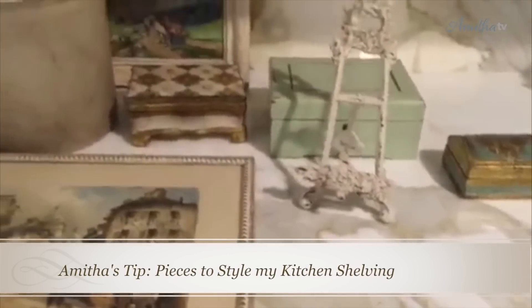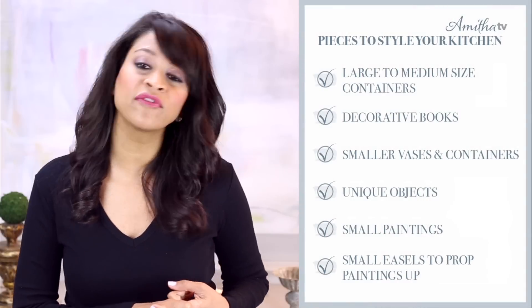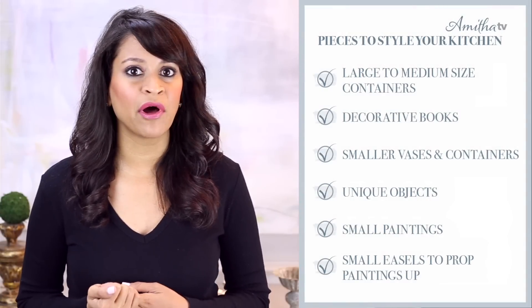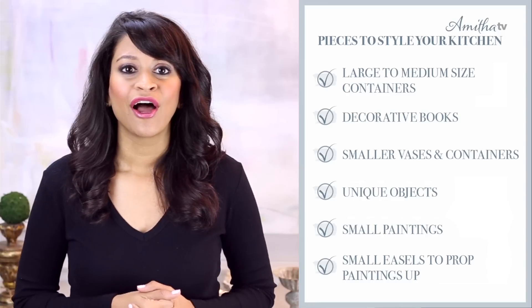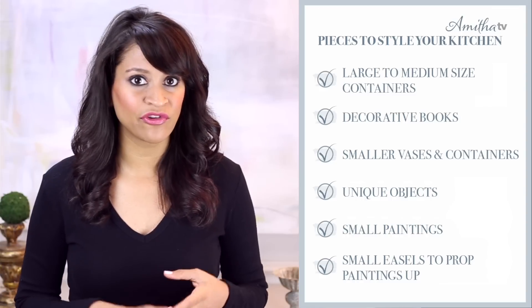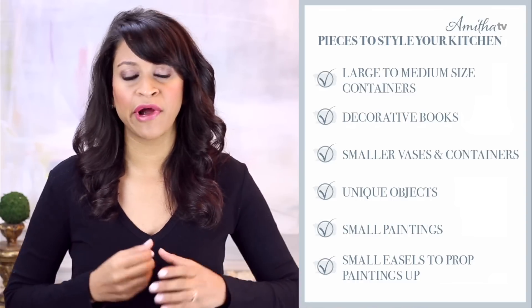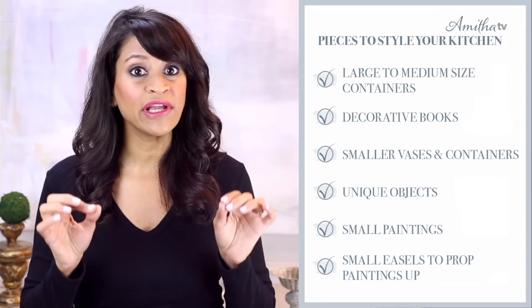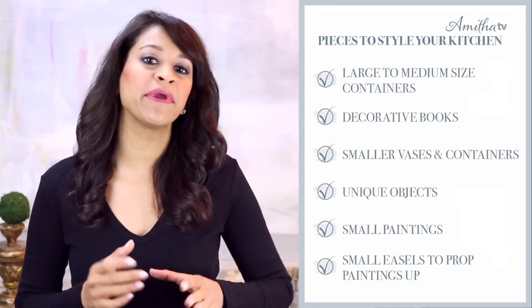Whenever I'm working on a bookshelf project, there are always a few key items I look for. That can include large to medium sized containers such as the confit pots, creamware, blue and white ginger pots, and other types of pottery. I also look for decorative books, smaller vases and containers, unique objects to place throughout, small paintings, and my favorite tip — small easels to prop the paintings up in the bookshelves.